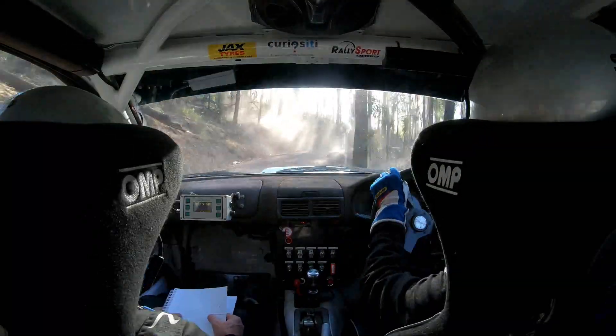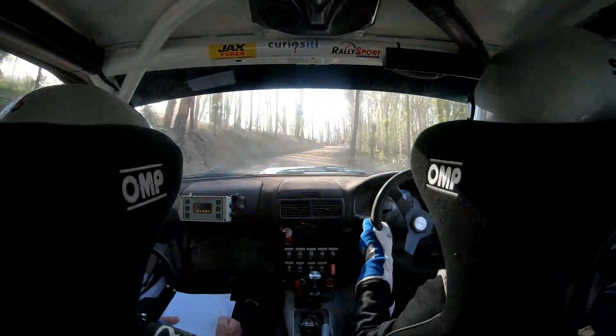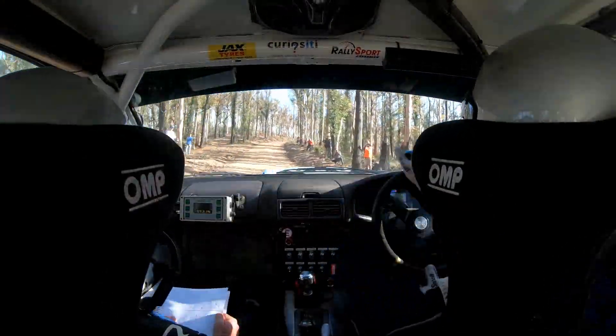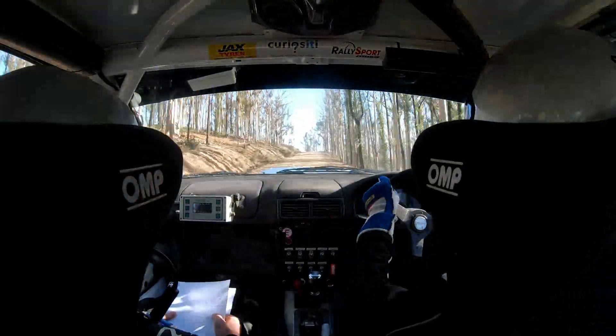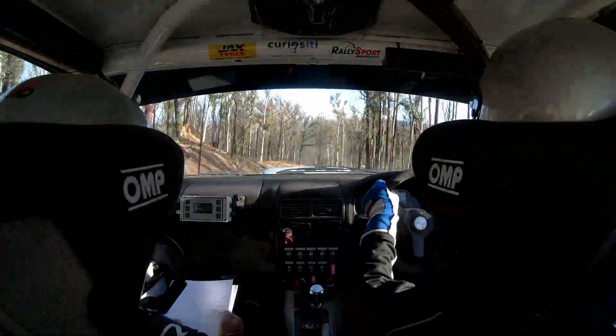Your short right 6. Hard to see — hairpin left, top of the hill. Keep going, keep going, keep going — that's it. 90. Right 6 short minus. 80. Caution left 6 minus over brow hug. Long right 6 minus don't.